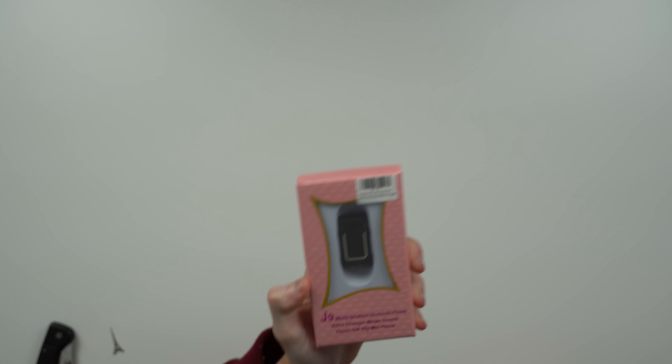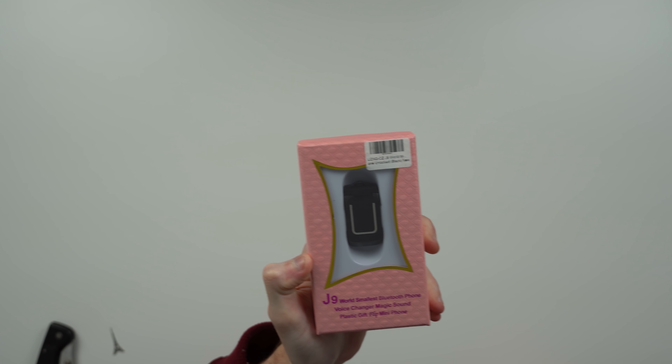Wow, this is crazy. Look at this thing — this thing is tiny. That is so tiny. It retails for only like $29.99. You can get it on Amazon. I'll have the link below if you're interested in checking it out for yourself. This product is crazy.